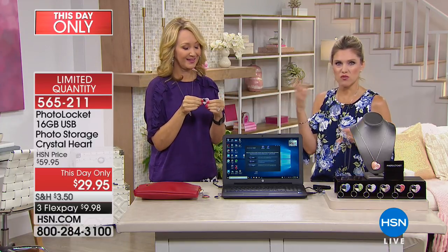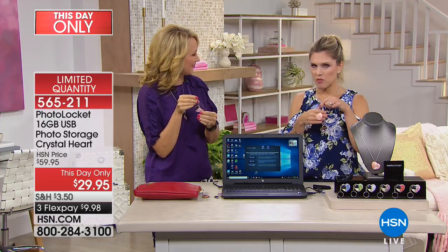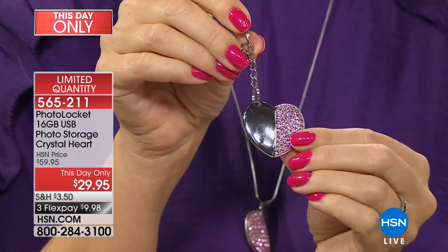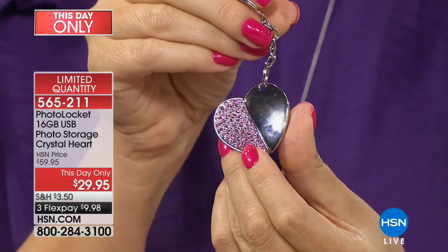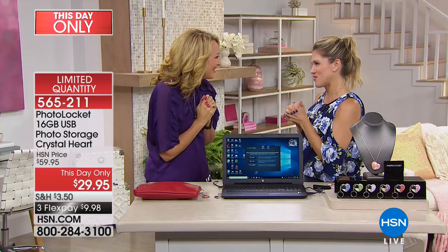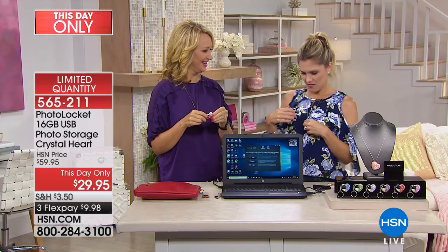Unlike the typical clunky, industrial sort of work-type USB — there are plasticky ones out there — this is a beautiful, gorgeous locket with wonderful little shiny crystals. It's unique, thoughtful, and really easy to use for both Mac and PC users. It was so good to have you — thank you. I love that we both have it on, and they're very different. It's a beautiful accent, and you're going to love it, whether you keep it for yourself or gift it to someone else.